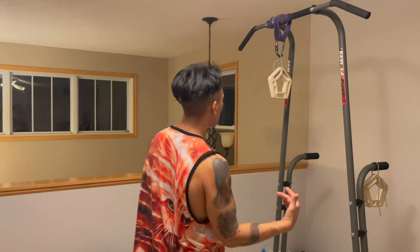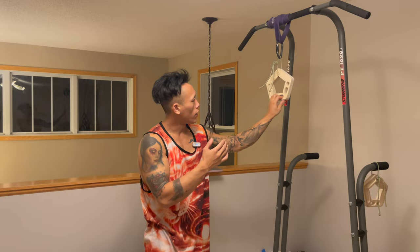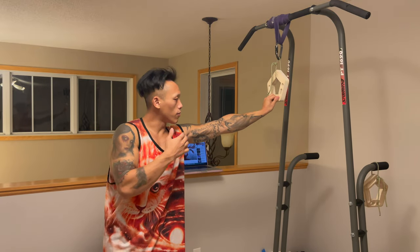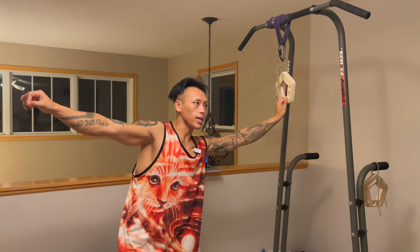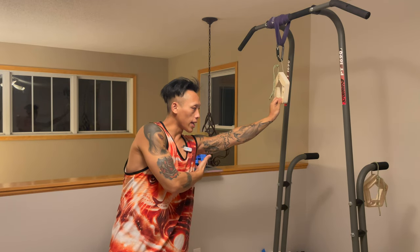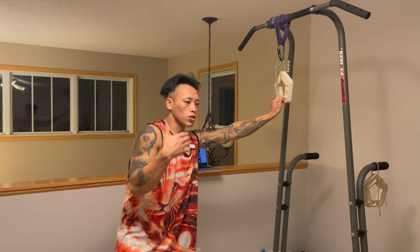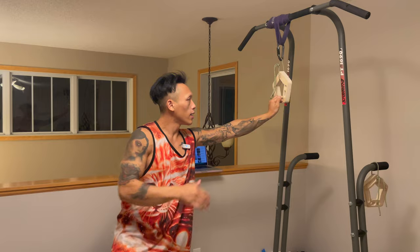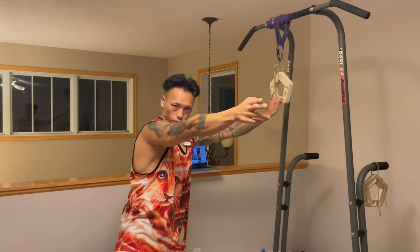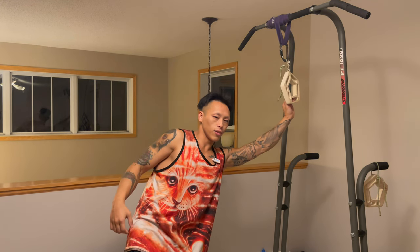A new exercise I just added is turning the hangboard horizontally so it faces me, then stretching out my arm with a slight bend and leaning into it sideways. This replicates a big spanning move, really activates the lats, and keeps the fingers engaged. I'll also hold it in different orientations to simulate catching a hold at the end of a big span in climbing.